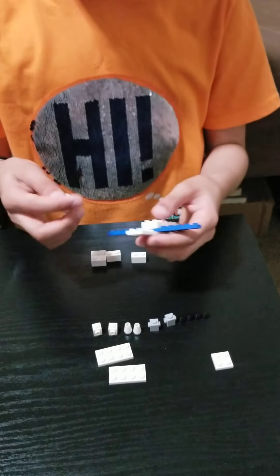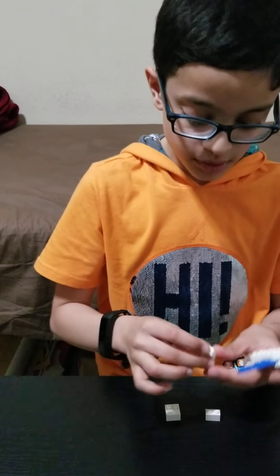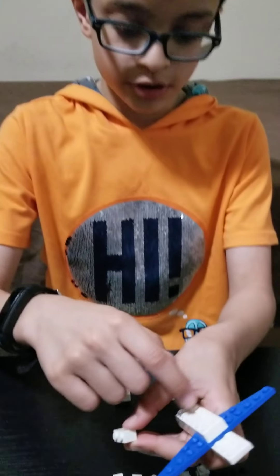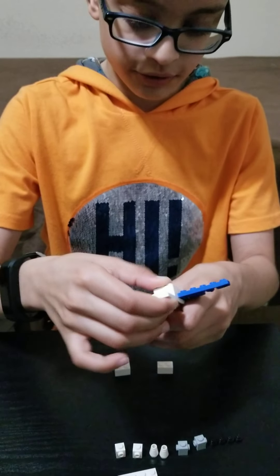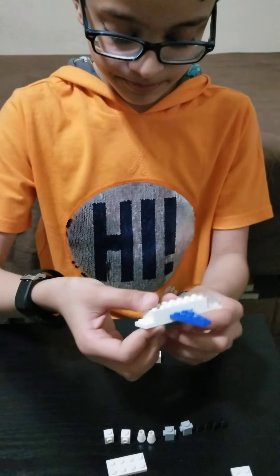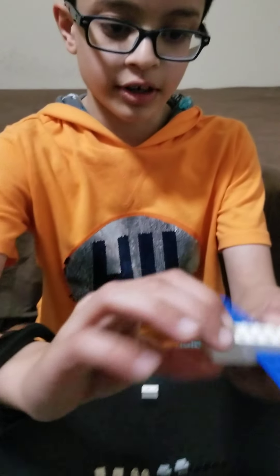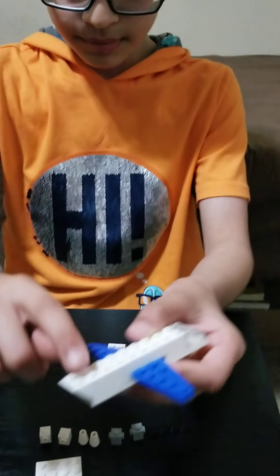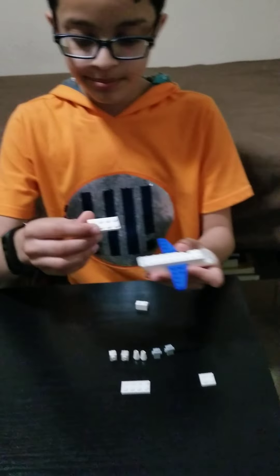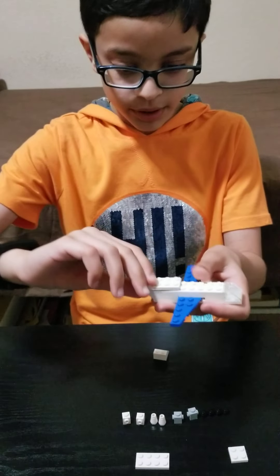Then take these two 1x2 bricks that resemble a 2x2 brick, because I was out of the others, and just place them here. Then I take this piece and put it right here, right behind this one. Now to make the top, take this 2x4 plate and place it right here.